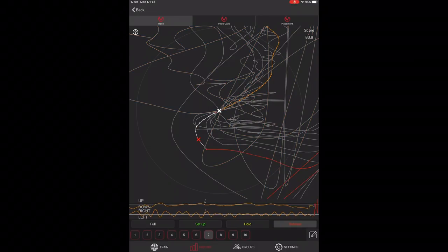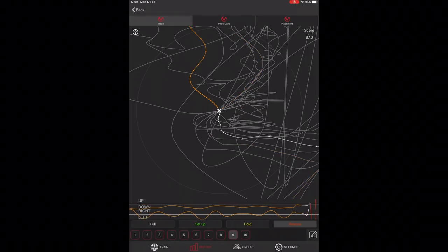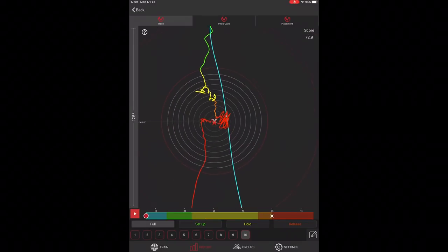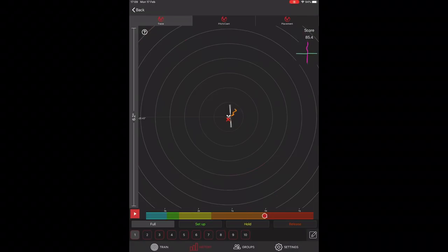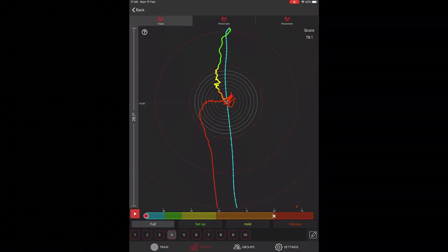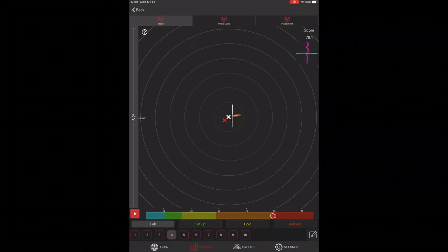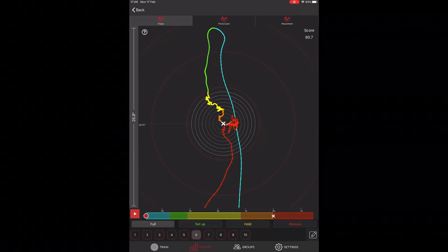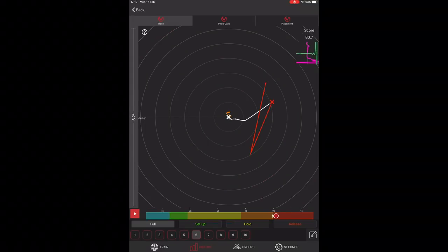Looking at Sonja's shots: sometimes she had some movement until the arrow left the bow, and sometimes it was very close. Checking individual shots - shot number one: almost no movement from release until the arrow left the bow. Shot two: almost no movement. Shot three: minimal. Shot four: no movement. Shot five: no movement - very good. She is really good. You can scrub through all ten shots and see from release to left the bow, mostly showing no movement.